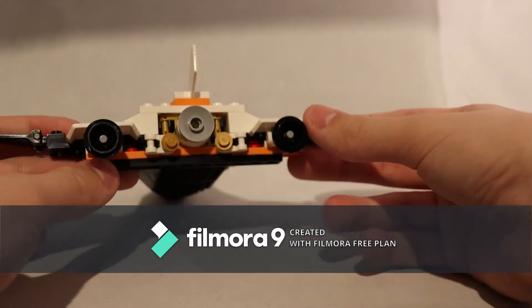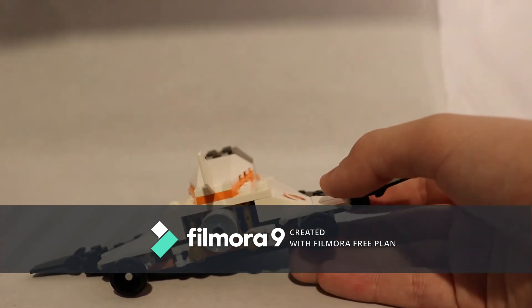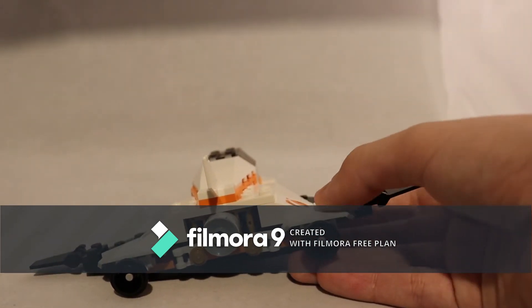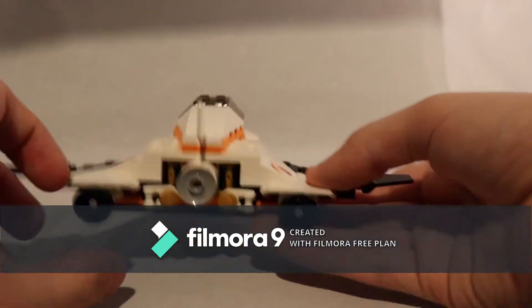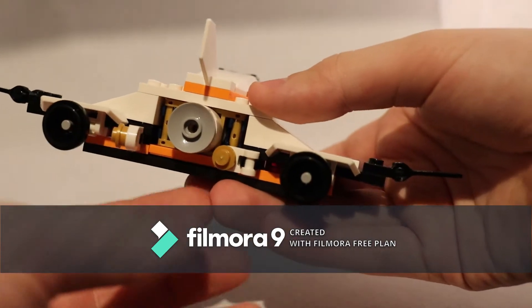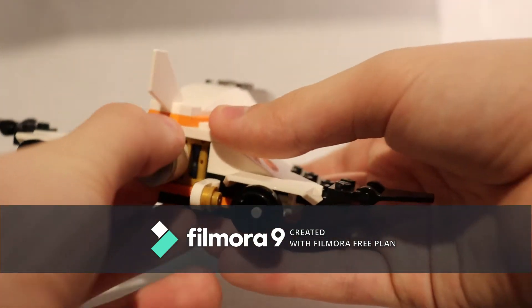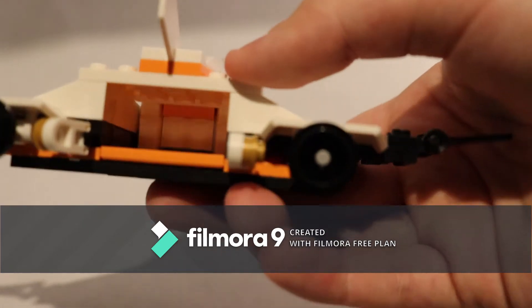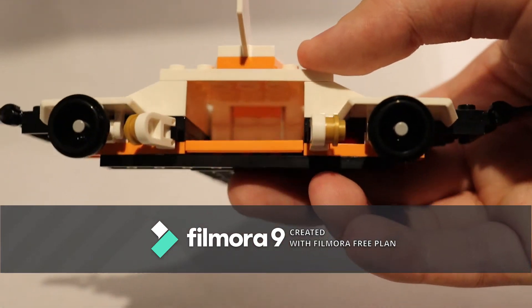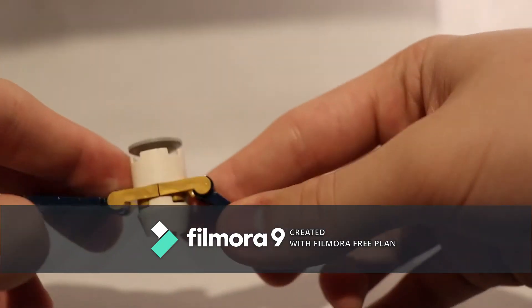On the back, there are three thrusters — these two and this one in the middle. The middle thruster can be released. You move these two things here out, and then it slots out the back. You can see there's just an empty space in there where it would have been. And it is a satellite.